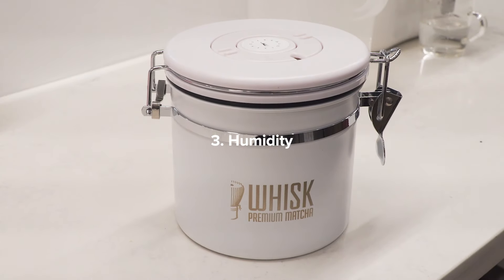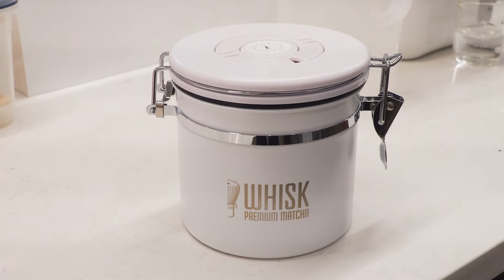And number three: humidity. When moisture gets into your matcha, the matcha will clump up, and that makes it difficult to whisk. We recommend keeping your matcha powder in an airtight container to prevent moisture from getting in.